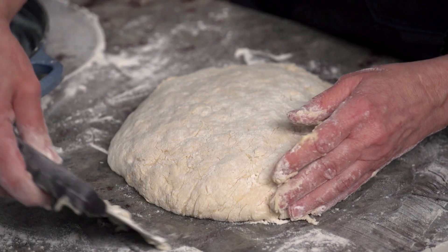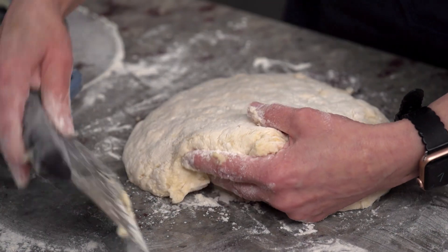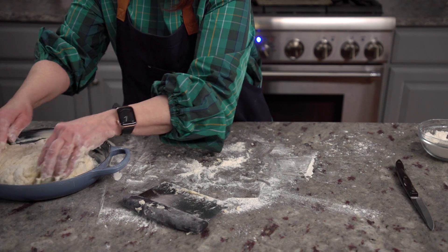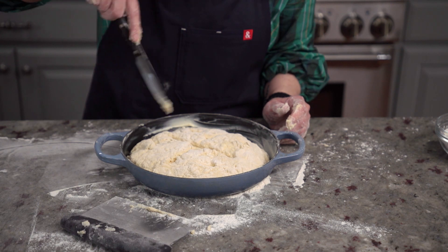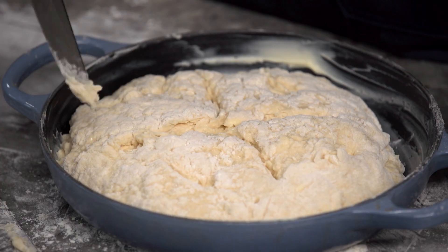I'm using a bench scraper to make sure the dough doesn't stick to the counter. Scoop the dough up as best you can and into the buttered pan we go. No worries if you need to shape it back up a bit once it's in the pan. Before we place the bread in the oven, we need to make an X in the center of the loaf to help it bake.